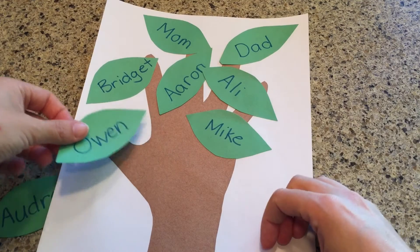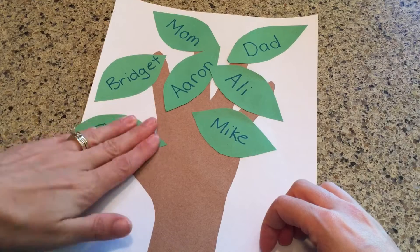And I have two kids — Owen, my son, and Audrey, my daughter.